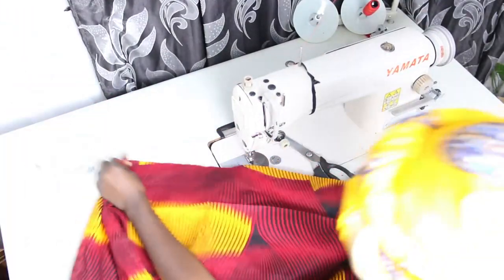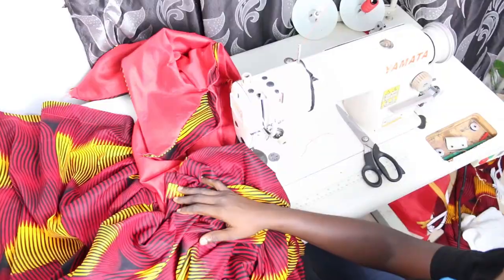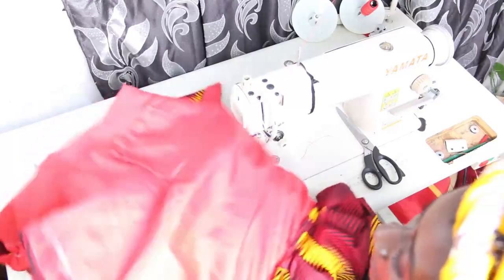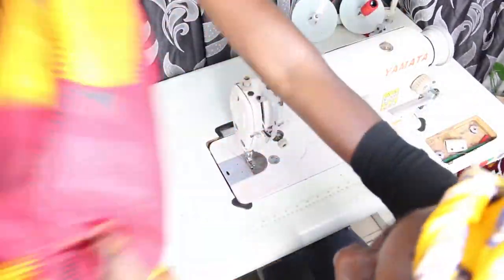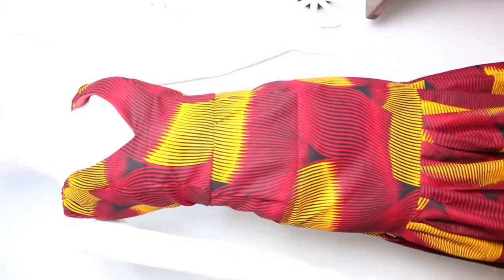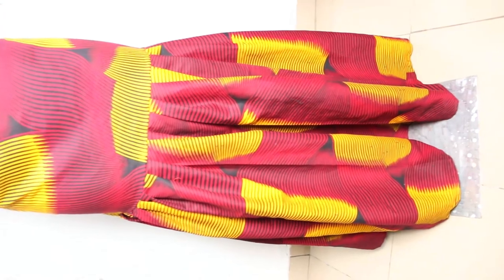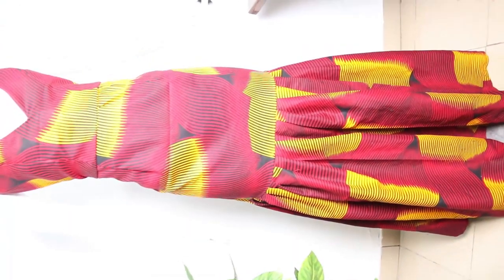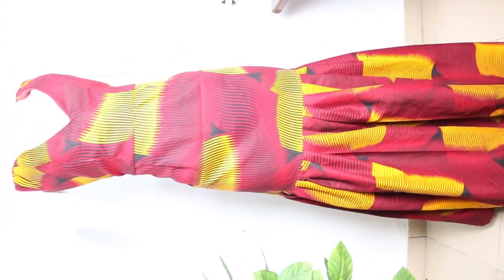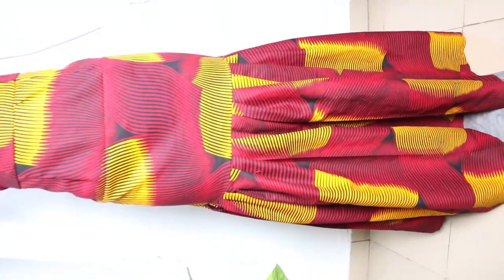After pleating, go ahead and close up the sides. Place it on the mannequin to see what it looks like. This is our pencil gown with the bustier and you can see the pleats. I hope you enjoyed this video — don't forget to give it a thumbs up, like, share and subscribe. See you in the next video, bye!